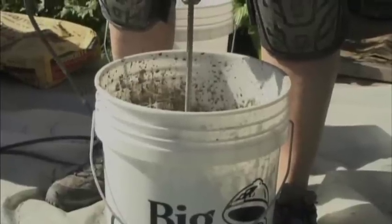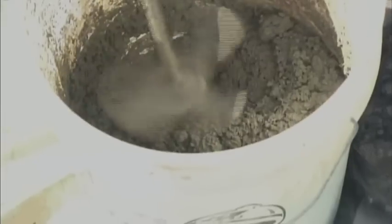Now to stir it up, I like to add the mix to the water using a paddle and a half-inch drill. You just kind of stir it to the right consistency and it's all set to go.